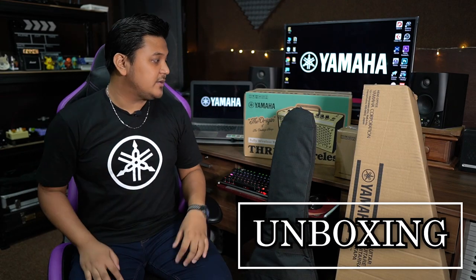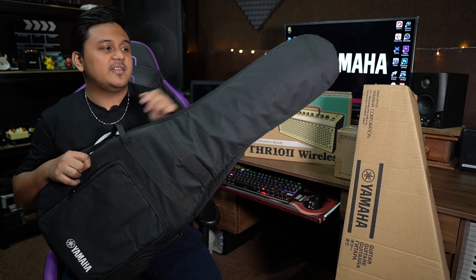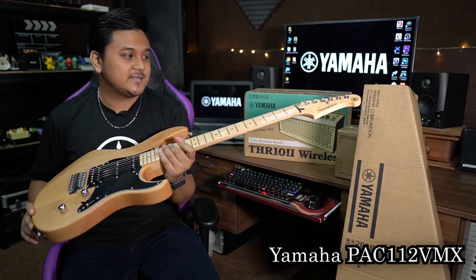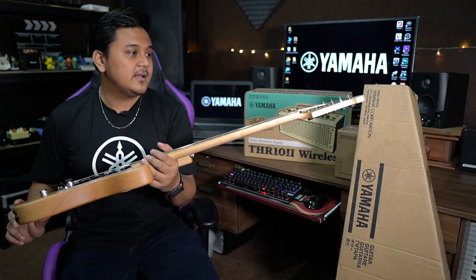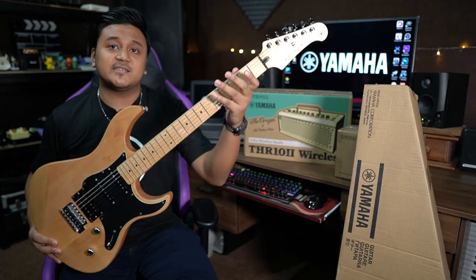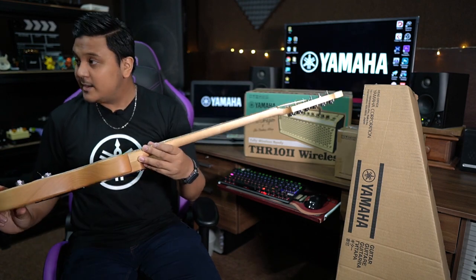So now let's unbox the first instrument. I guess you guys know what this is — this is a Yamaha Pacifica 112 VMX. I already posted some pictures and videos of this. I will do a full review of this guitar, so stay tuned and subscribe to my channel. It has a maple neck and an HSS pickup configuration.